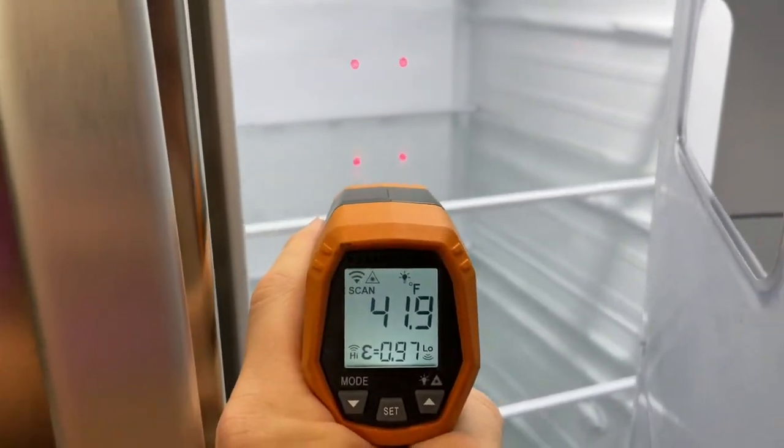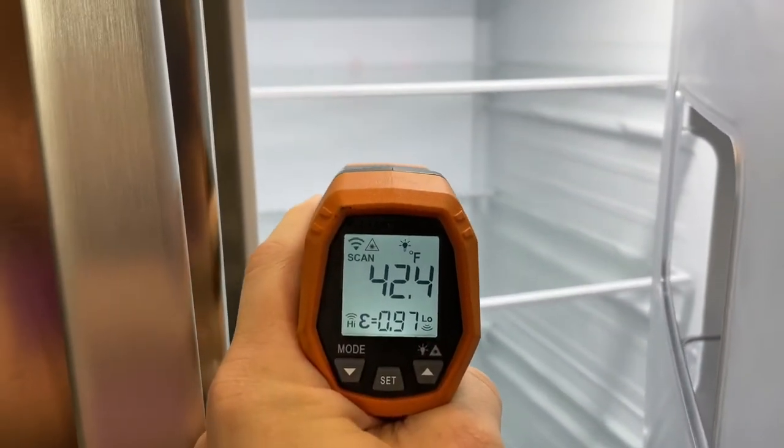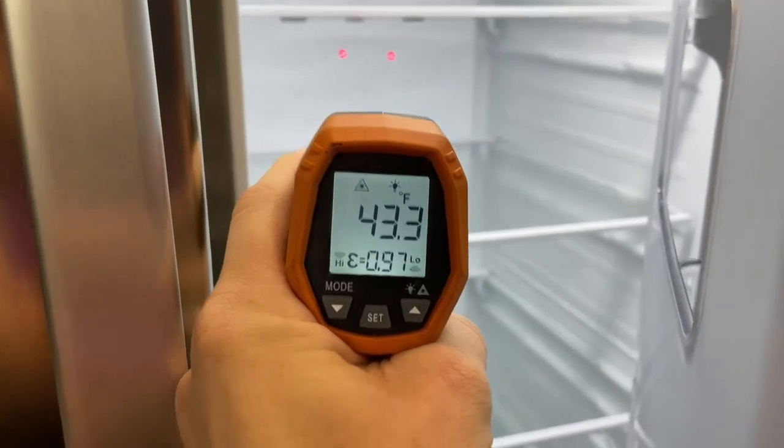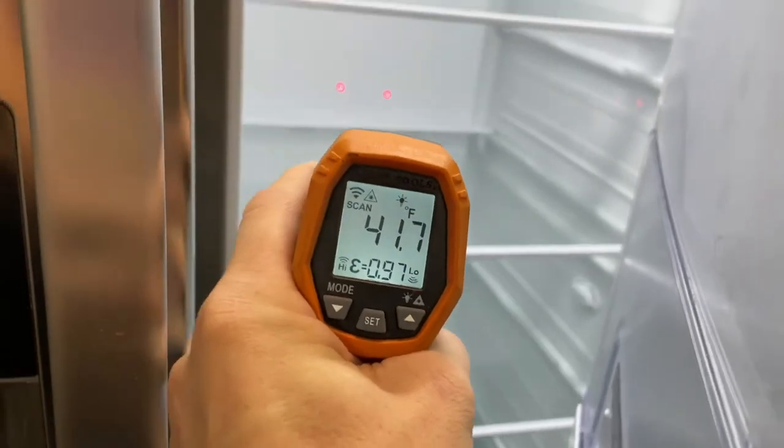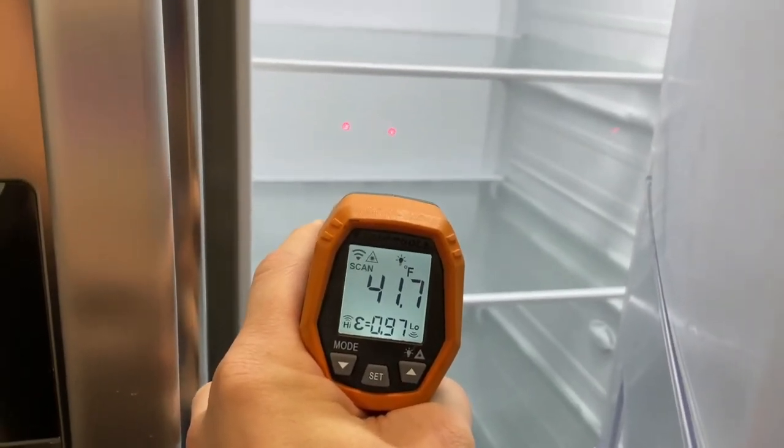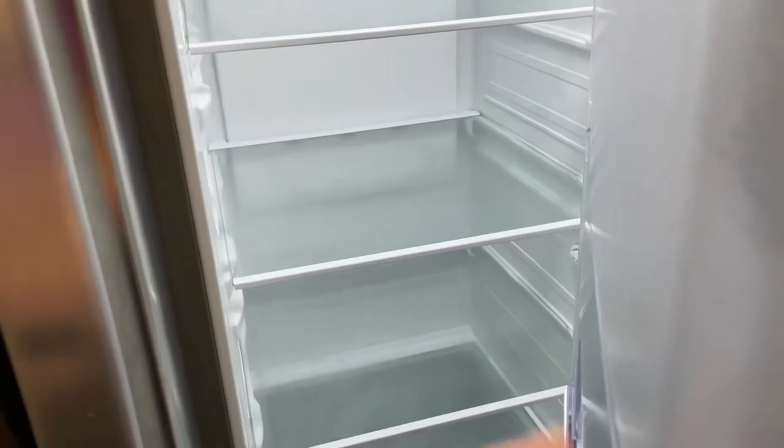Here's how this works — actually let me show you the temp. As soon as I start fanning the doors it messes up the temperature. Perfect on the fridge side. You can see the two red dots back in there.